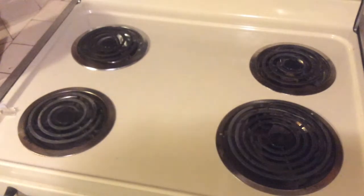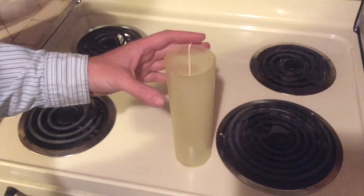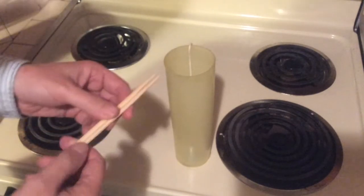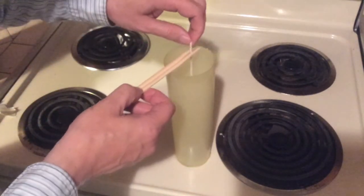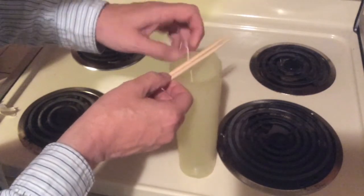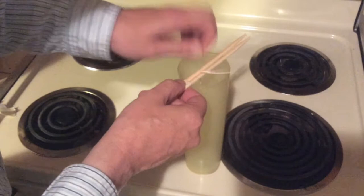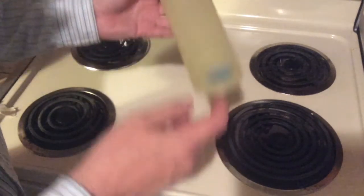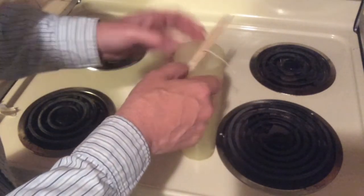Here is the candle mold ready to go. As you can see, there are some notches there — this is very helpful because the chopsticks will fit right into there. Then just slide that like that until the wick is taut and tight. I've already got the mold sealer on the bottom holding that in place.